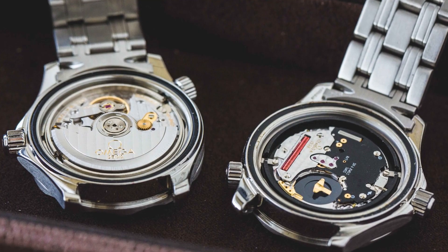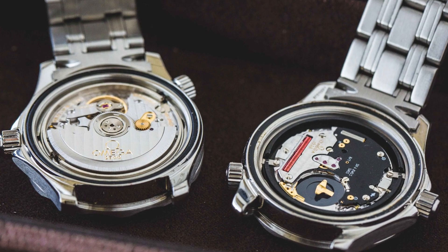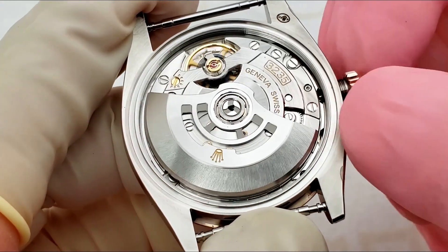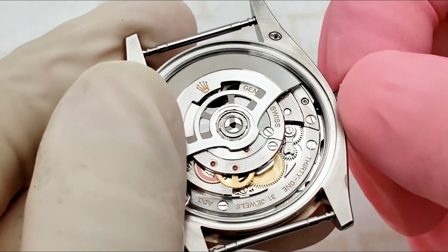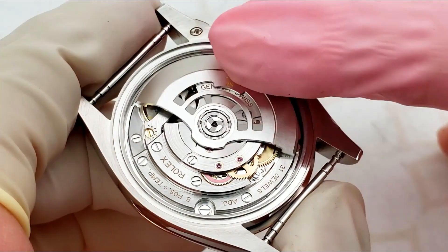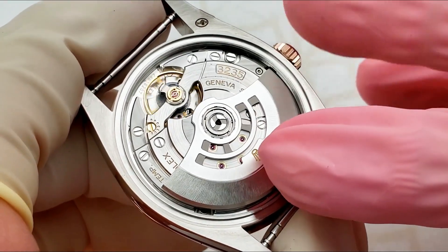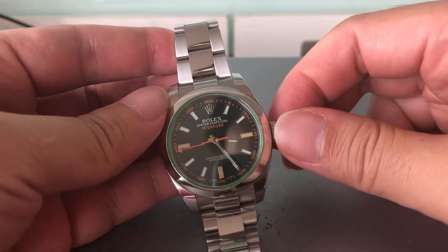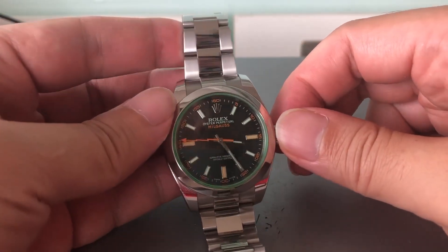Movements can be either all-mechanical or all-electronic, or a mix of the two. Most modern watches don't need to be wound by hand because the rotor — a metal weight connected to a winding mechanism — turns with wrist and body movement.